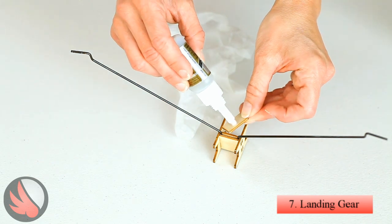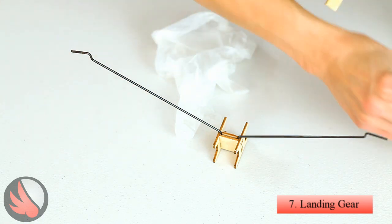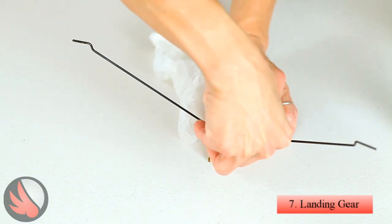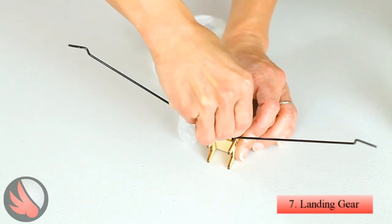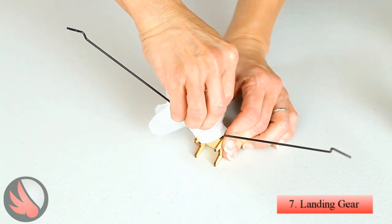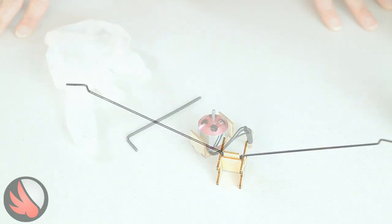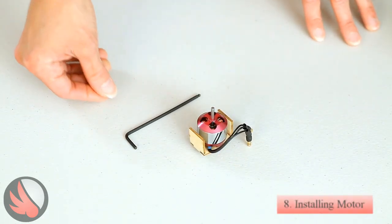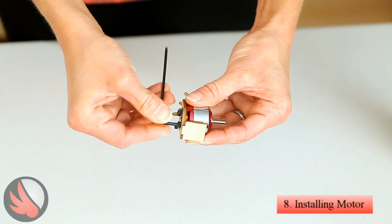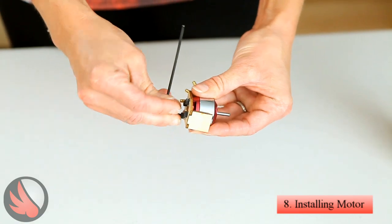We'll put some CA on this support piece, and there we go. Now we're going to attach the motor to the motor box. We've used three millimeter bolts, and we want to be sure that those bolts are not too long as to go into the wiring of the motor.